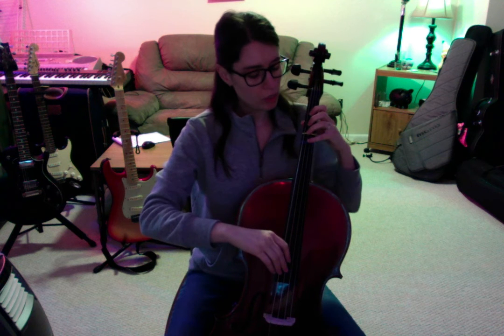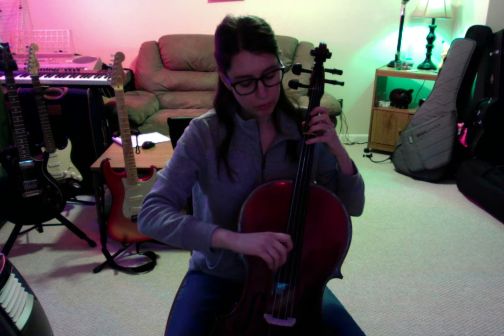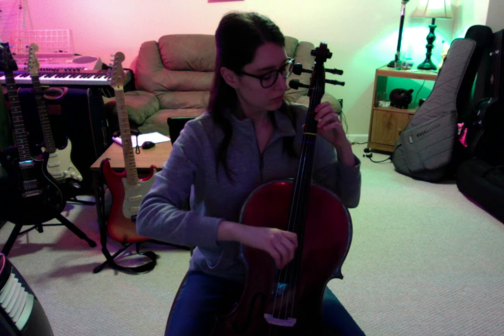Good luck playing. You can start out playing very slowly if you'd like — that sometimes is really helpful. Or when you're practicing, you can put the bow down and just pluck. This helps your fingers focus just on your fingerings.